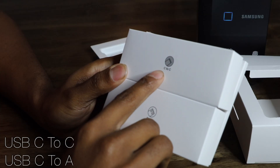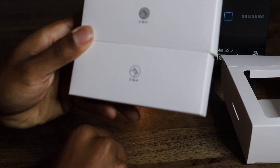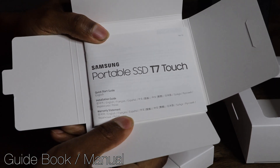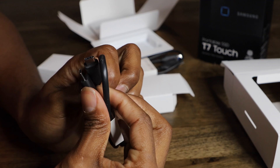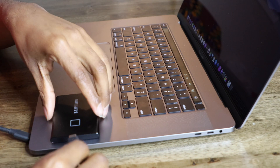You get the USB Type-C and the USB Type-C to A, so it's pretty cool that you get both. Right here is the guidebook, and you get the USB and the USB Type-C cables.